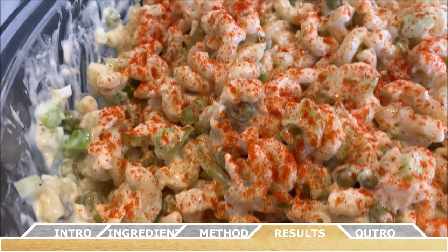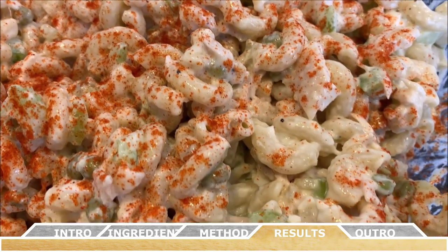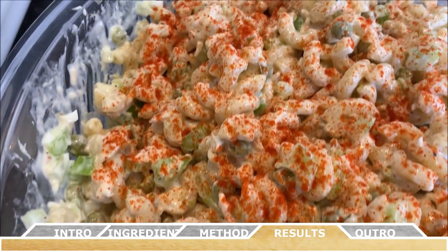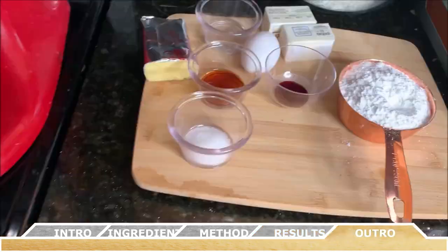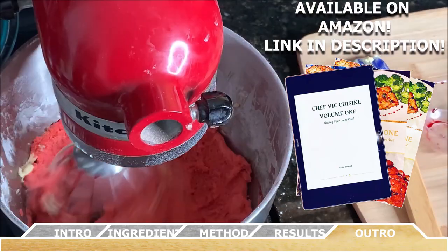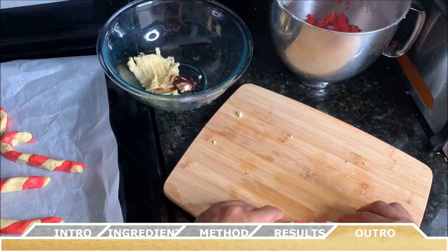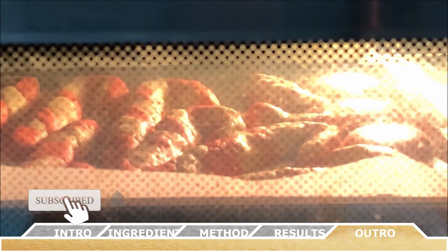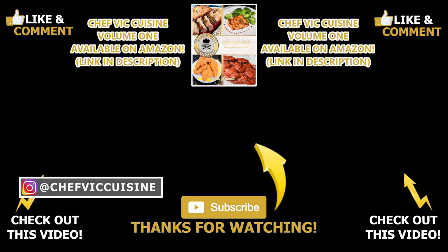Just like that you've made your very own macaroni and tuna salad. For a tip or variation, try adding a tablespoon of Dijon mustard for an extra kick. This dish is always a hit at any cookout or get-together. This recipe and many more can be found in my cookbook Chef Vic Cuisine Volume One: Finding Your Inner Chef, available on Amazon — link in the description. Thanks for watching, subscribe to the channel, and stay tuned for next week where I show how to make candy cane cookies just in time for the holidays. See you next week on Chef Vic Cuisine — peace!